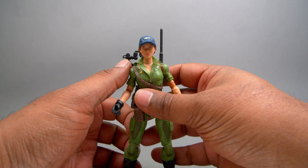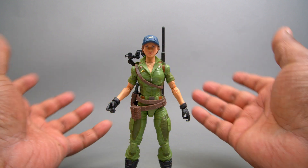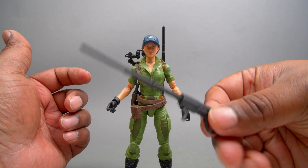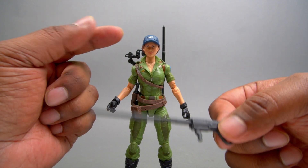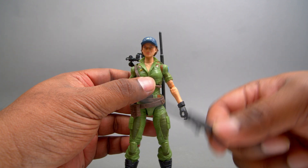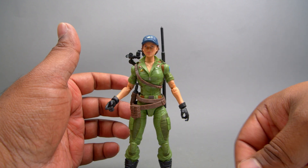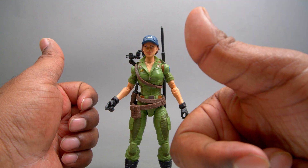I hope in the future they continue giving us backpacks with functionality. Overall, I love all the accessories they've given her — the gun, the extra spear, and all that stuff. A lot of cool accessories. The hat — I really love the way she looks with the hat on, so I might actually keep her on my shelf like that. Good job on the accessories, Hasbro G.I. Joe team.